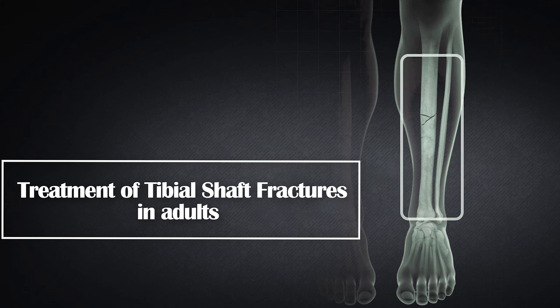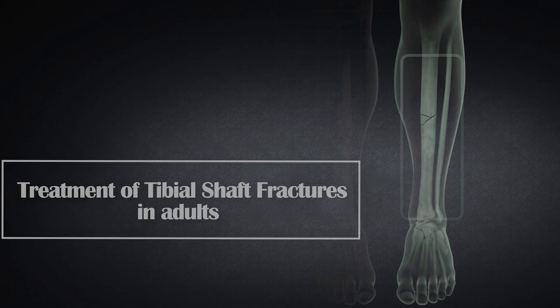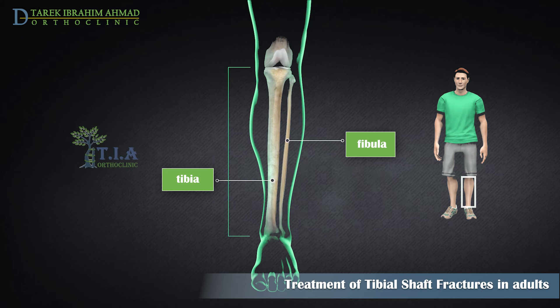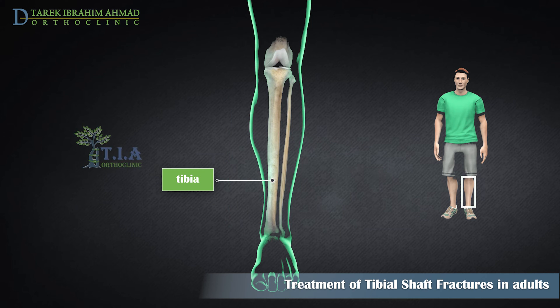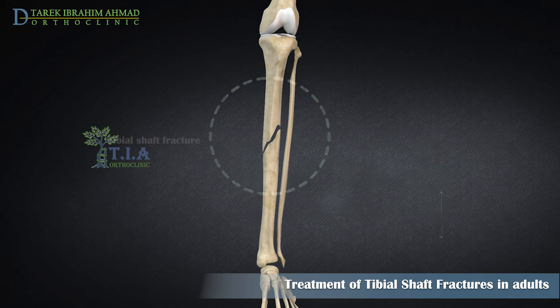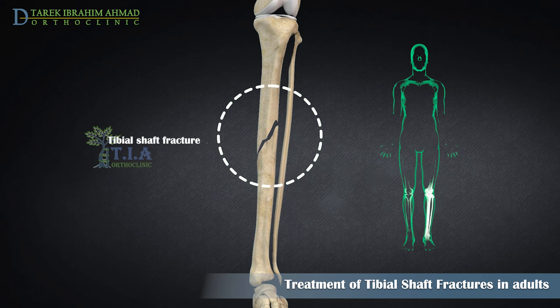Treatment of tibial shaft fractures in adults. The lower leg is made up of two bones: the tibia and fibula. The tibia is the larger of the two bones; it supports most of your weight and is an important part of both the knee joint and ankle joint. Tibial shaft fractures are the most common long bone fracture.